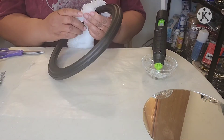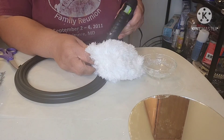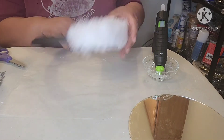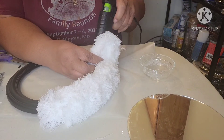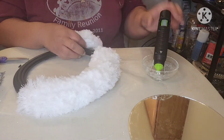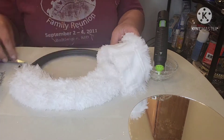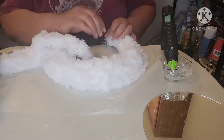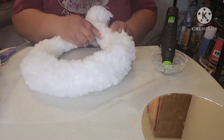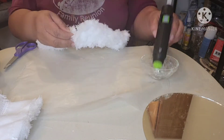I'm applying dabs of glue as I apply the cloth to the frame. I'm hoping to give the frame a snowy vibe. To complete the entire frame, I used a complete duster and a half of another one. What do you think? Did I get the snowy effect that I was striving for?